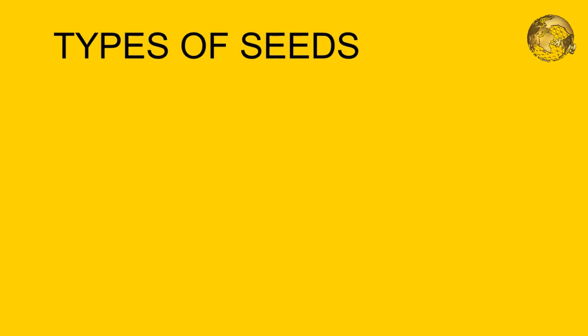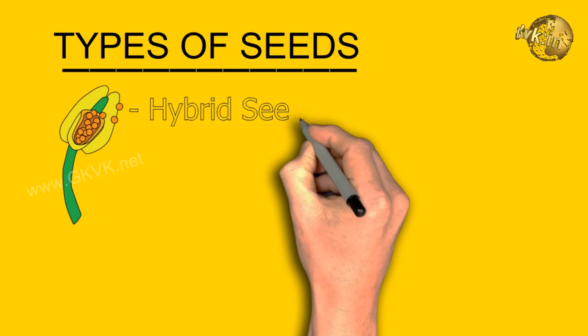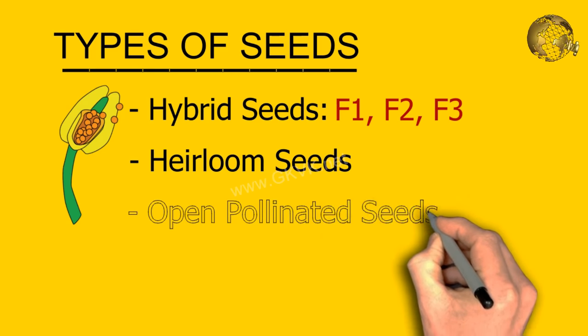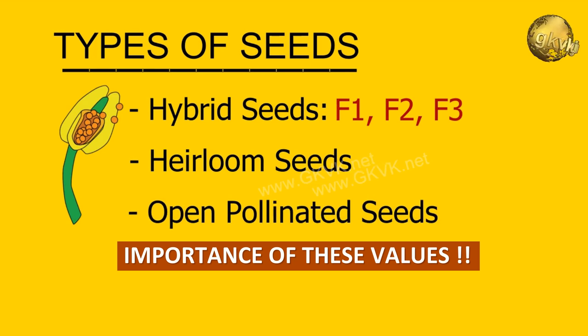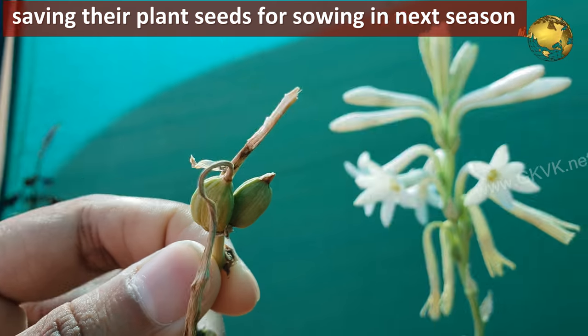Today we will learn the types of seeds — hybrid seeds which can be F1, F2 or F3 — then heirloom seeds and open pollinated seeds, and the importance of knowing these types in gardening, especially for those who think of saving their plant seeds for sowing in the next season.